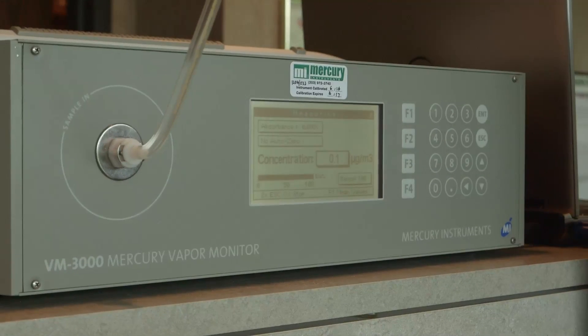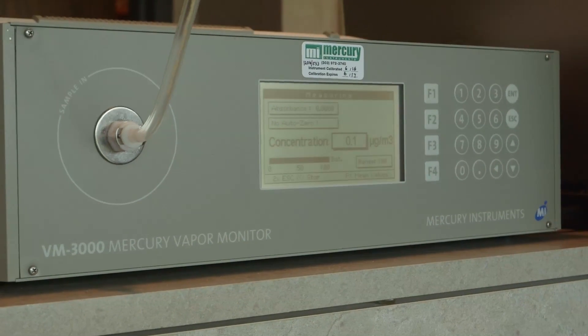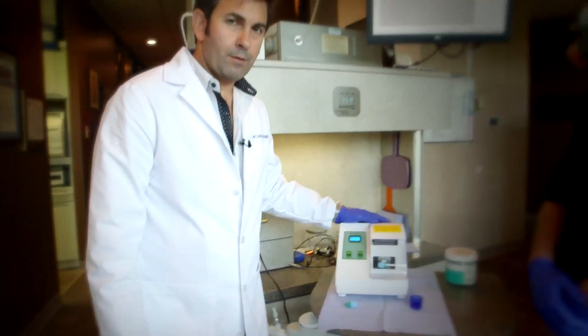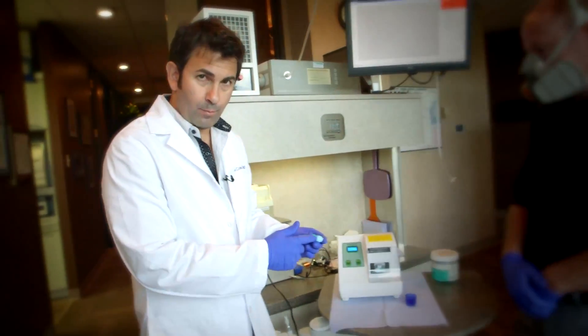I'm Alex Hummel with Mercury Instruments USA. We specialize in mercury-specific testing equipment. Today we brought the Mercury Instruments VM3000 Mercury Vapor Analyzer, which is designed to measure elemental mercury in the atmosphere. It's a very sensitive instrument — it measures down to 0.1 micrograms per cubic meter. This is an amalgamator, the instrument that's going to mix the mercury with the other ingredients to form the amalgam filling.